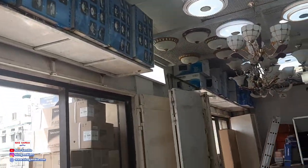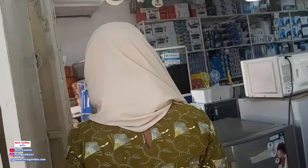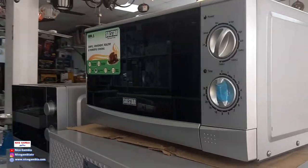And the microwaves are right over there. These ones are the microwaves we have — those two over there.